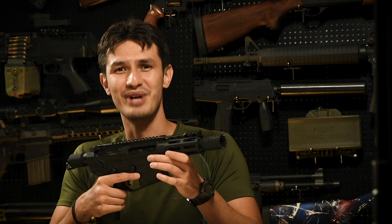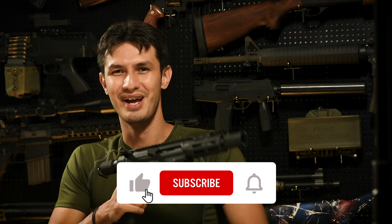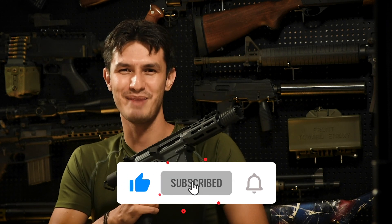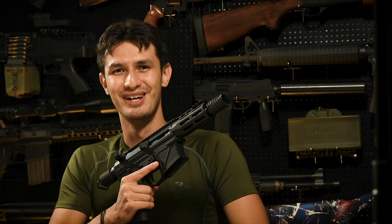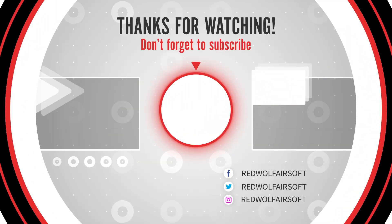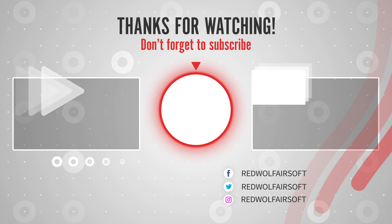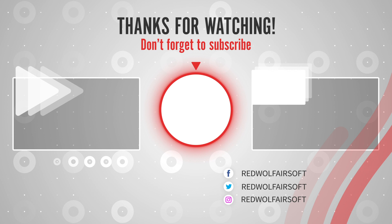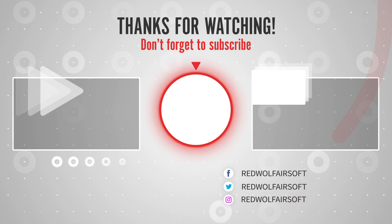So let's hand it over to you guys — what are your thoughts on the APS X1? Let us know in the comments section below. And for these cool products and many more, visit us at www.redwolfairsoft.com. This is Andrew, Call Sign Flood, out.